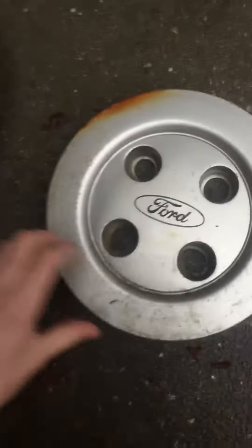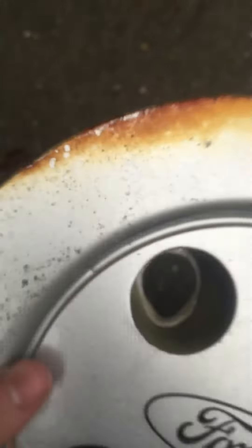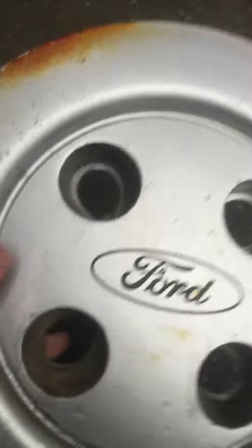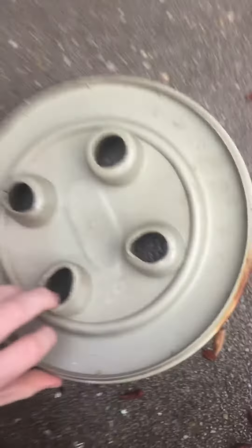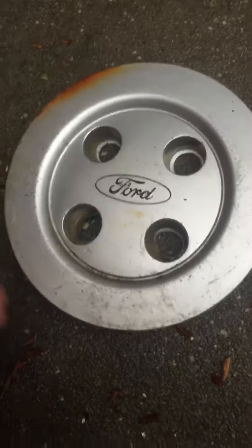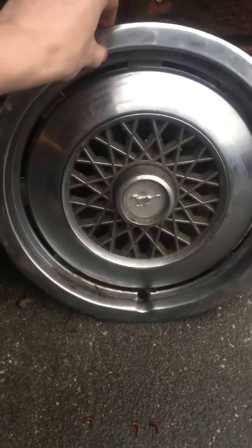The next one is this Ford Tempo hubcap, 88 to 94. My guess is maybe the car caught fire — that's why it's discolored — because this is plastic, it ain't metal, so it can't be rust. Here's the back of it — pretty good condition.